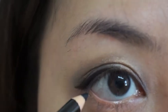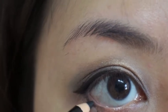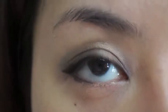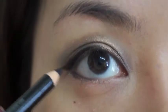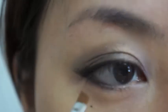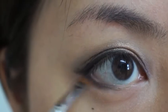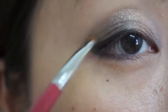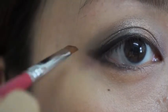Then I'm going to use the same pencil liner to line under my eye. This will take up one third of my eye. You don't need it to be very precise because later on you're going to use a brush to smudge it. Then use a soft angled brush to soften the pencil eyeliner.